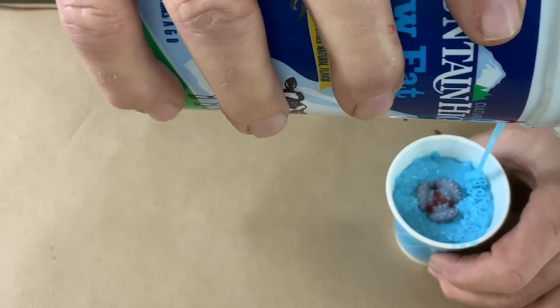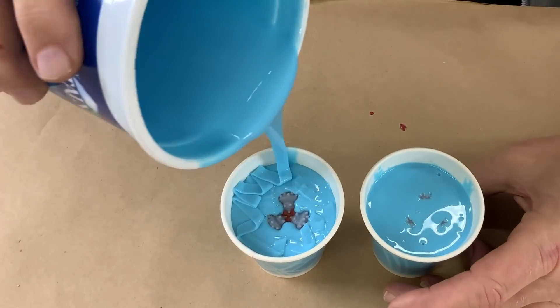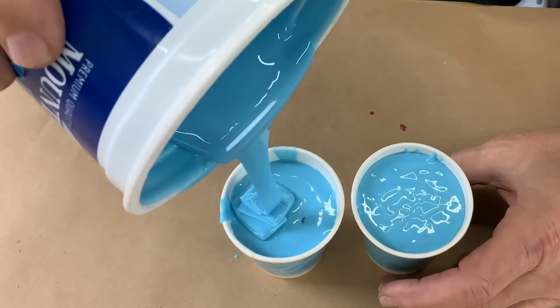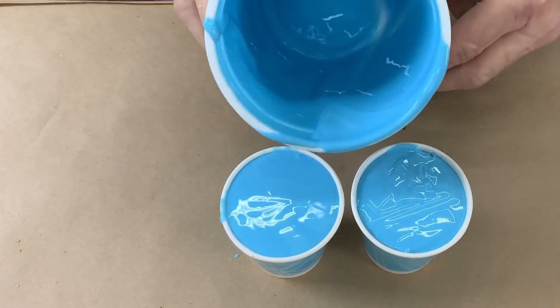Got them topped off — just about the right amount of rubber too. A little bit extra, but not much. Let's let those sit for 24 hours and we'll see what we got tomorrow morning.